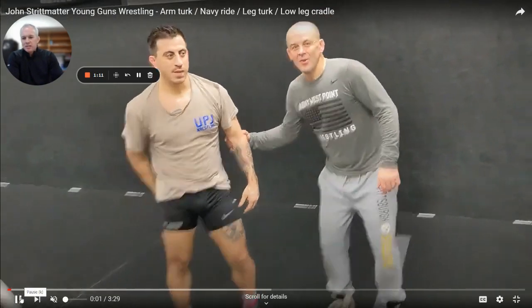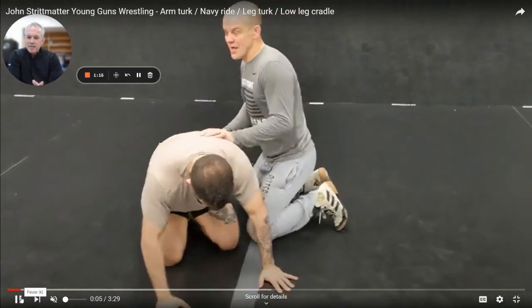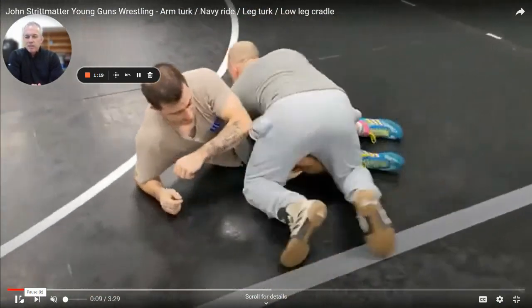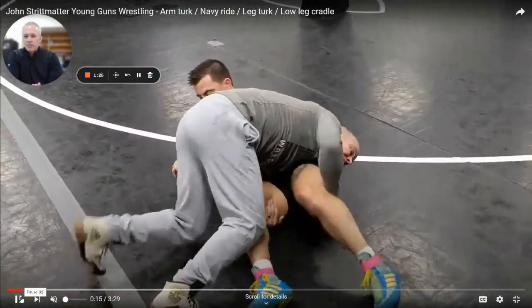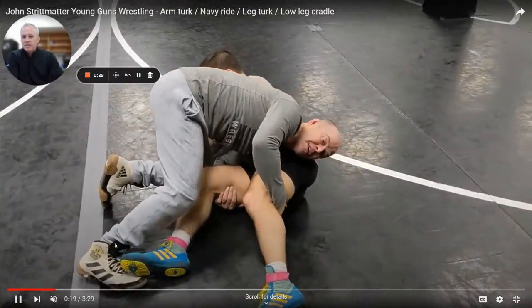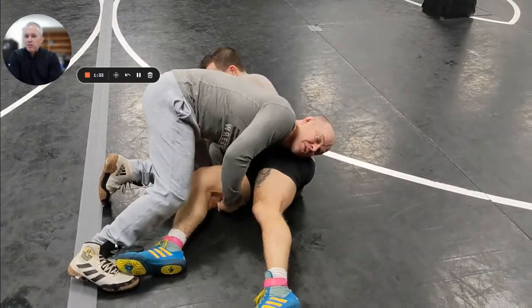So John is going to show you on Shane about putting their hips in danger. When we get to this point — and it could be off a double, it could be off an ankle — he's talking about getting his hips in danger and being tight. You can see how he's digging his feet here. Now we're going to look for an arm Turk.